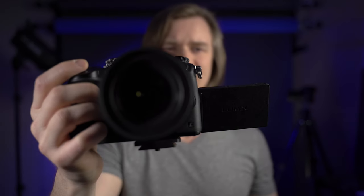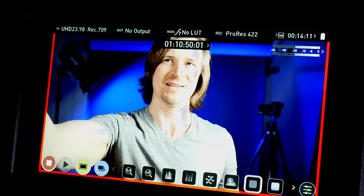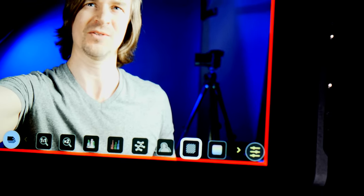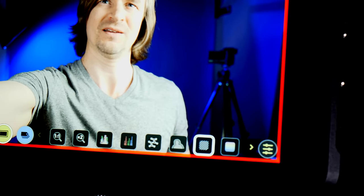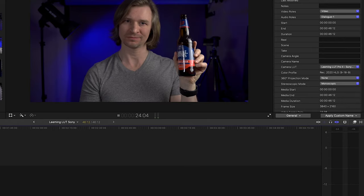I like to set the zebras at around 87. With my Ninja 5, it doesn't have 87 — it has 85 or 90 — so I go to 90. Then I just turn up my light until I can see those zebras on my face and neck, and then turn it down until those zebras disappear. That's all I do: white balance it, set my zebras for about 90, back it off a little bit, bring it into post, press the button, and voila — we're done. And then if you feel like it, you can do all kinds of cinema grades.